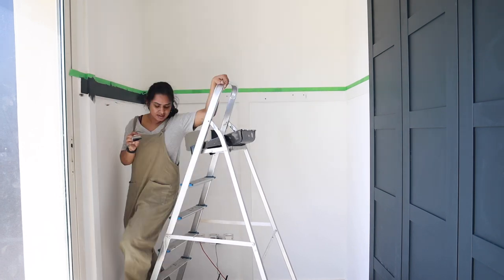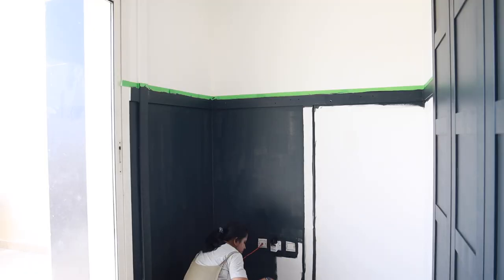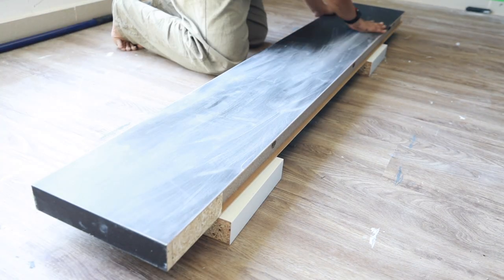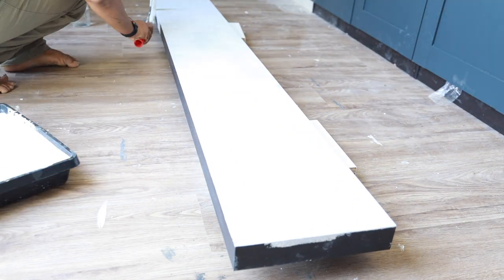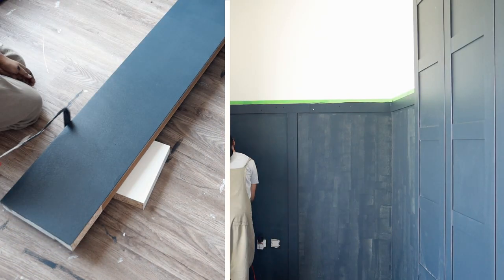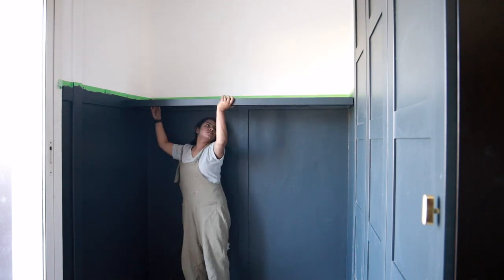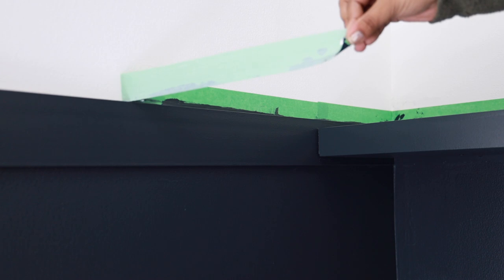I couldn't resist the excitement of seeing how the painted doors would look on the wardrobe. After the first coat of the lower wall paint, I painted the wall shelf following the same steps as the doors — prep, prime, and paint. I did the second coat on both the walls and the shelf simultaneously and let everything cure completely for two days. Then I screwed the brackets to the wall, and here is the moment I was eagerly waiting for — it came out exactly how I envisioned it. Peeling this tape away is so satisfying.